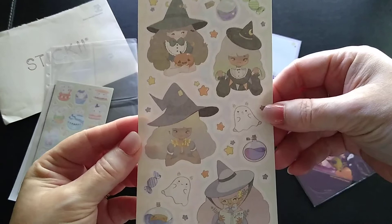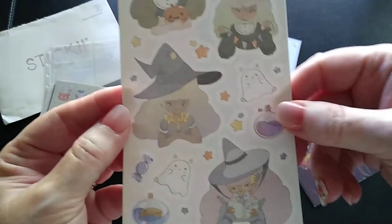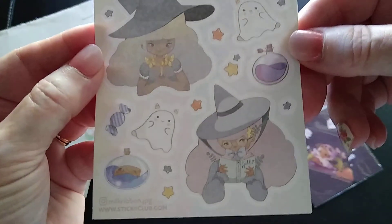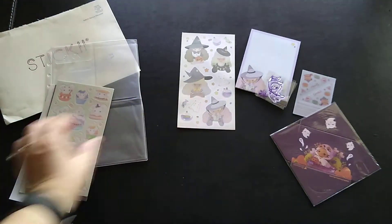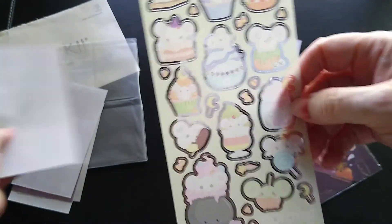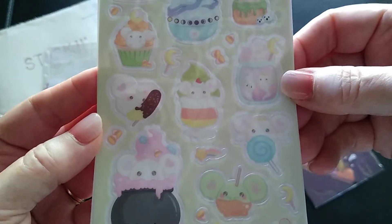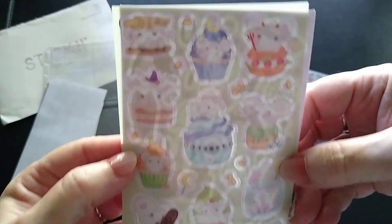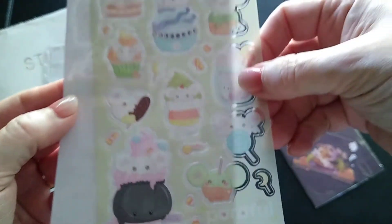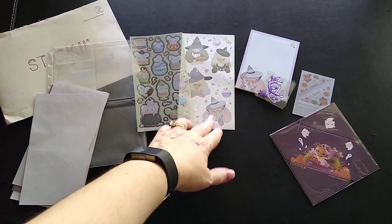The first sticker set has the same little witch from the notepad — so that's the same designer — with a couple of different witches and some little ghosts. Okay, I'm just going to say it: cute! The next one is a clear set — let me hold it up so you can see the design a little bit. This one has little mice with big ears — they kind of look like ice cream. I love it.